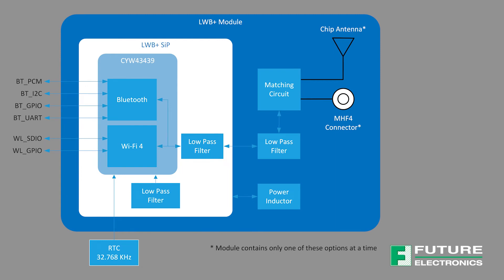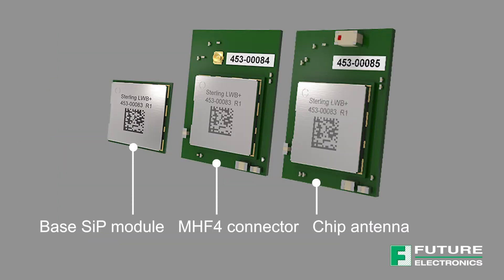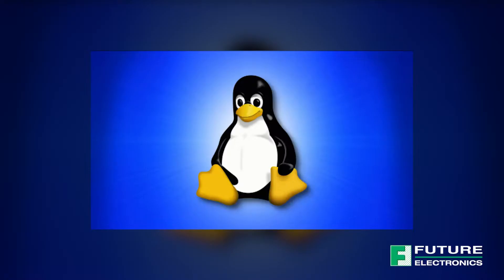It's also offered in three different flavors: as a base SIP module, with a SIP module and an MHF-4 connector, or with a chip antenna. If you live and breathe in Linux, this module uses Linux backports to ensure compatibility with a wide variety of Linux kernels.